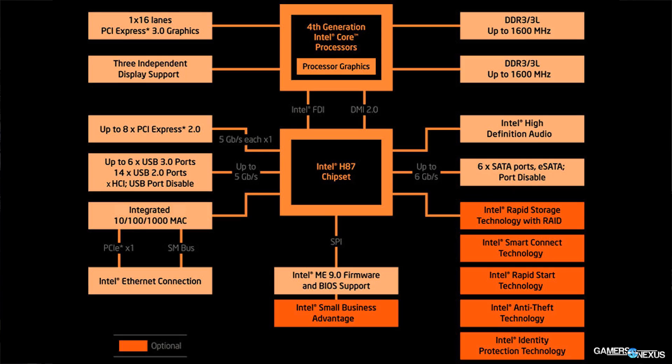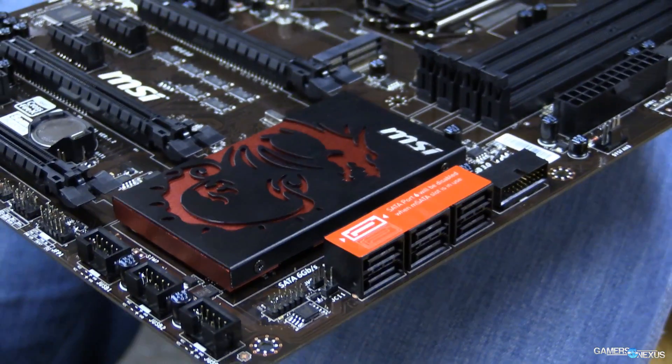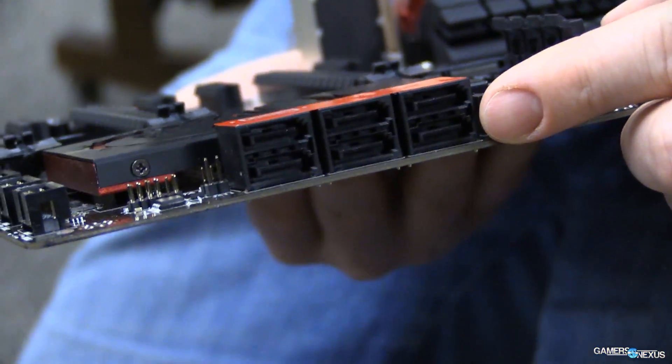The platform controller hub on an Intel board is going to factor into your gaming tremendously. One key way is it determines whether or not you can overclock the CPU. With an H-series chipset from Intel, overclocking functionality is locked. But with a Z-series chipset, you get overclocking. So chipset selection really matters if you want to overclock and get more performance. The chipset also determines SATA ports — if you want to go RAID zero, a striped RAID array for more speed out of a spindle-based hard drive, the chipset has to support that. Check your chipset's feature set to confirm RAID support.